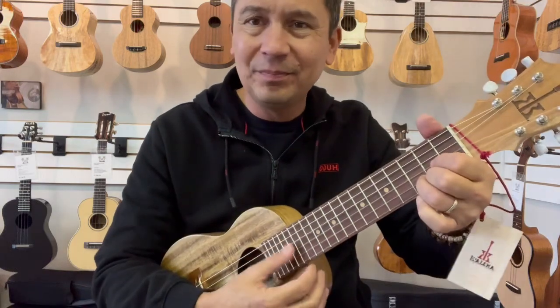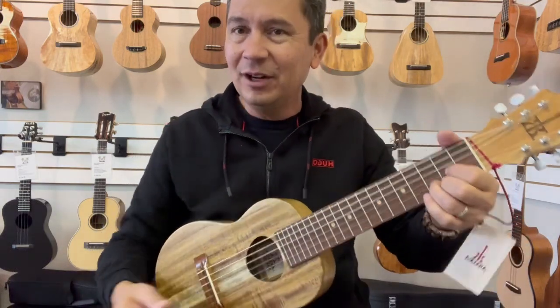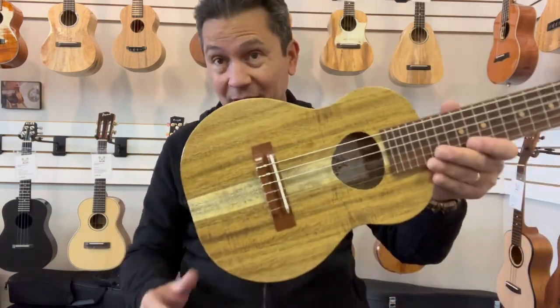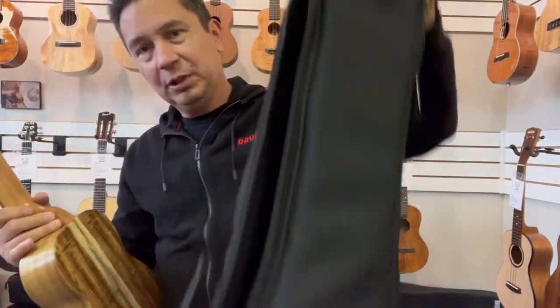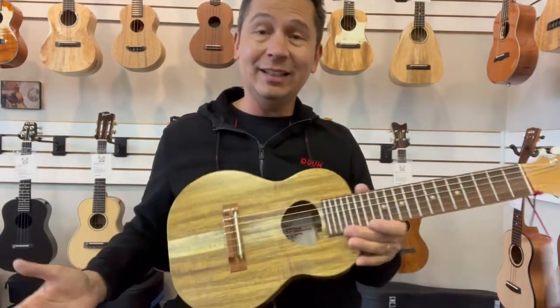Amazing tone. Very easy to play, very easy on the fingers. Good for strumming or fingerpicking — whatever you want to do. Comes with the KoAloha padded gig bag to carry around and protect it.